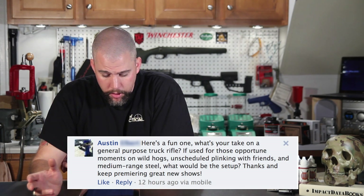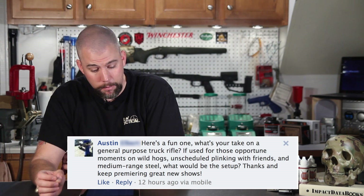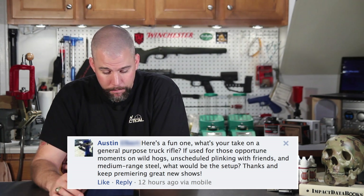Austin asks about a general purpose truck rifle — for opportune moments on wild hogs, unscheduled plinking with friends, and medium range steel. Truck guns can run the gamut from semi-automatic AR-type rifles to bolt action precision rifles. For me personally, if I was going to have a truck gun to throw under the back seat and grab whenever I need to put down a varmint or plink with friends, I'd go with a 16-inch AR with a free-floated hand guard setup — kind of a precision setup, but not with too heavy a barrel.